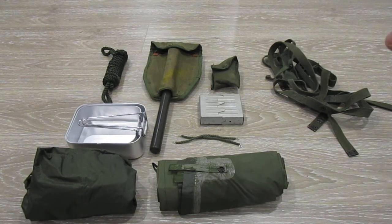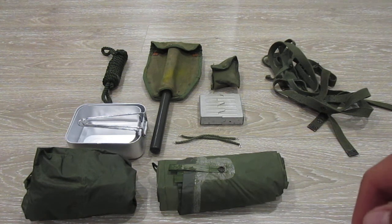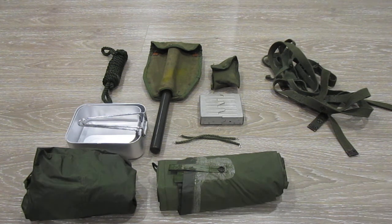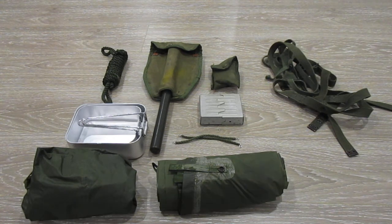Hey guys, it's Re-Enact-It Man again. Welcome back to my channel. I haven't posted in like 30 years, but I've been kind of busy — I've got all this schoolwork. But anyway, I will be continuing my little series, which is the Vietnam War basics thing I've been doing.